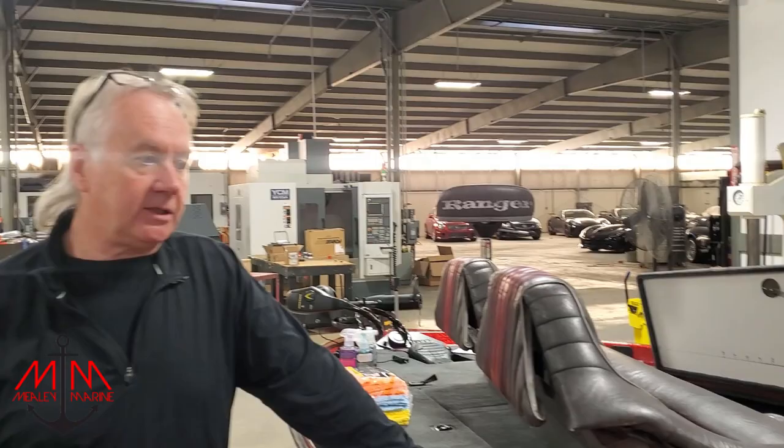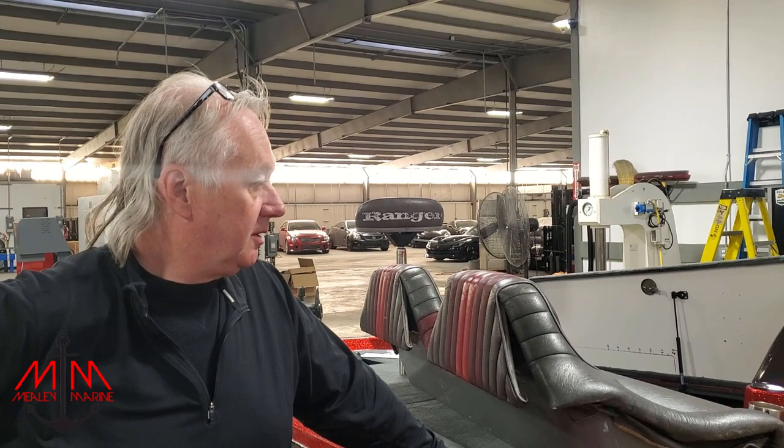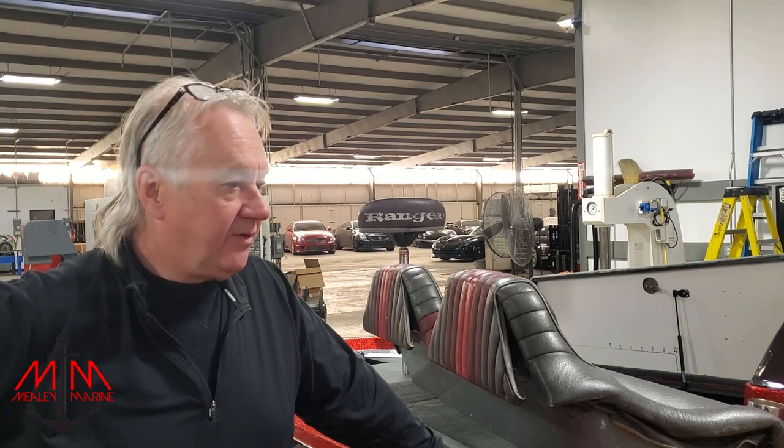If you've been following the series you know all the work that's gone into this, and Michael and Valerie and everybody involved have poured their hearts and souls into this project. We appreciate Clyde letting us video his boat — it's been a very popular series. I hope it's inspired you guys into putting time and effort into your own boat. If you need anything like harnesses for your boat, please reach out to Michael at Mealy Marine.